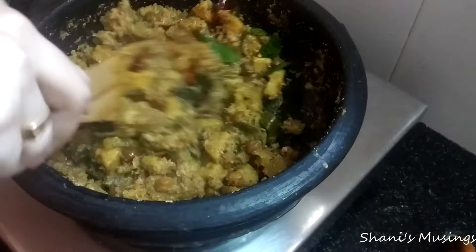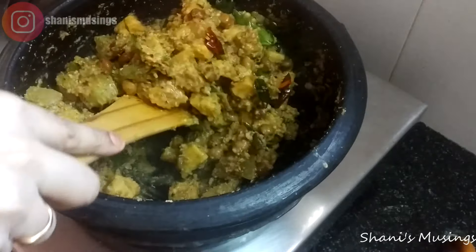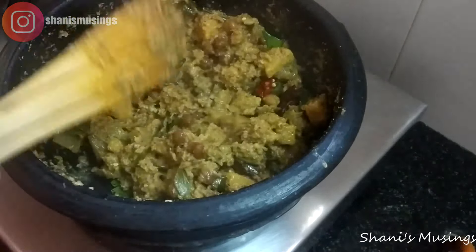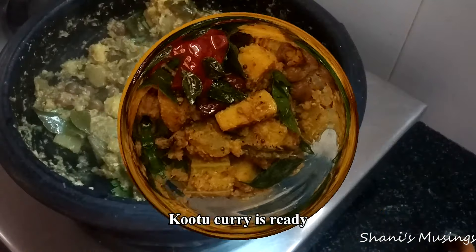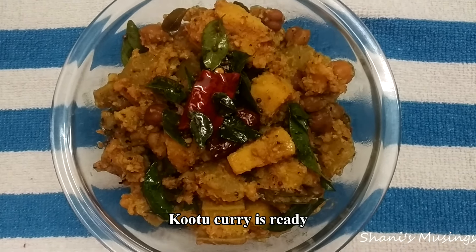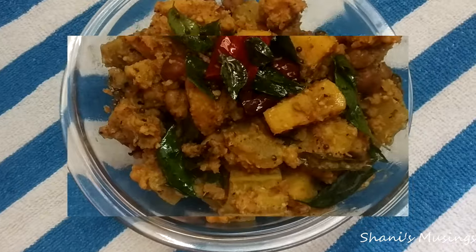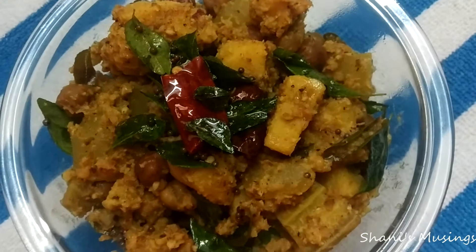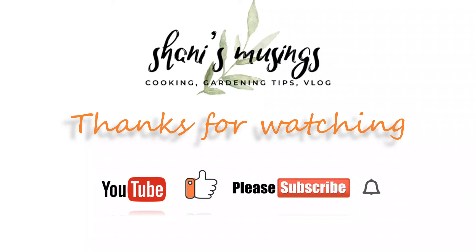I have a good recipe for this video. Please like this video and subscribe to my channel. Please click the subscribe button and click the bell icon. We will see you in the next video. Bye! Thanks for watching!